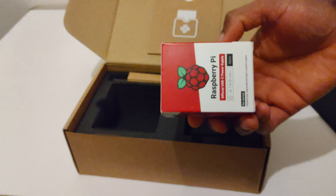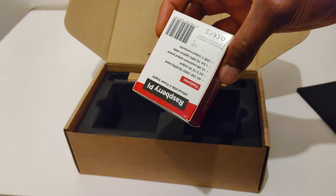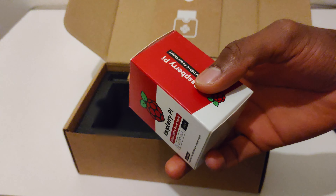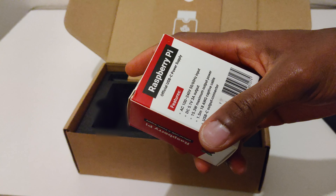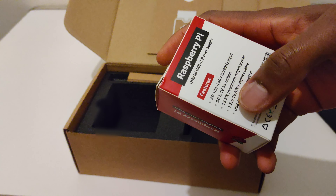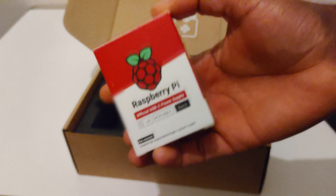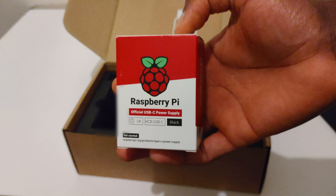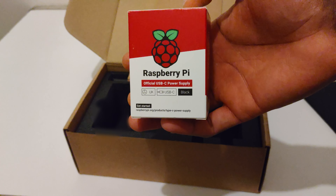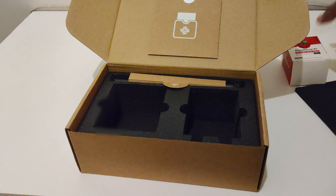Here we have a Raspberry Pi official USB-C power plug — this is what you use to power it. It's 5.1 volts and 3 amps, so roughly 15 watts. You can use other power supplies, but the Raspberry Pi 3 had issues with third-party power supplies when it was first released, so I wouldn't recommend using anything other than the one that comes in the box.